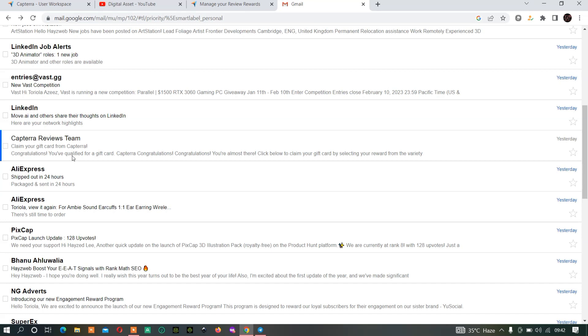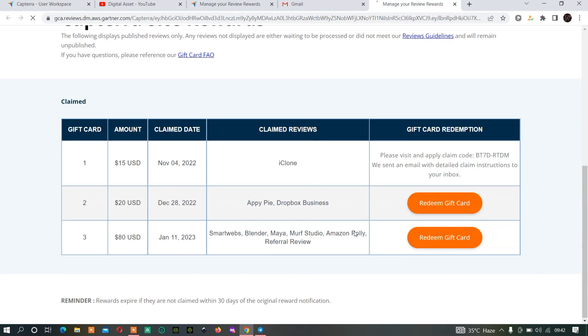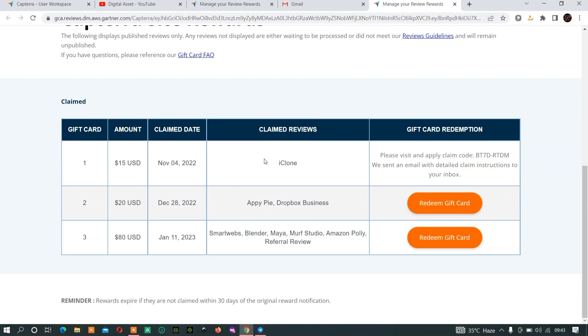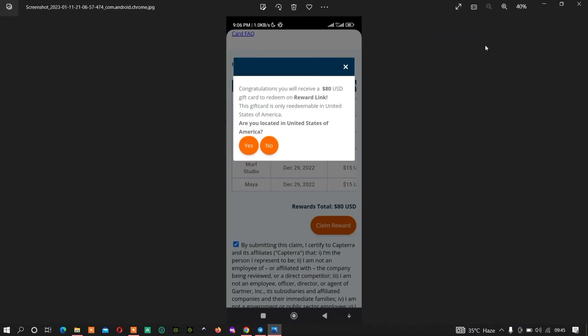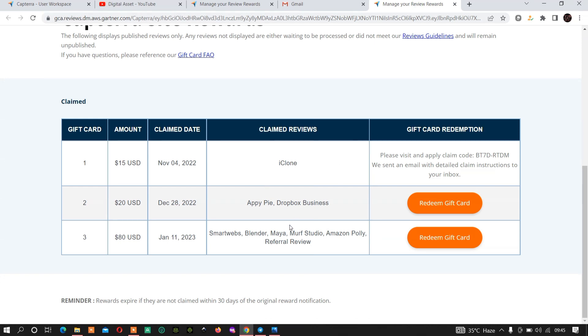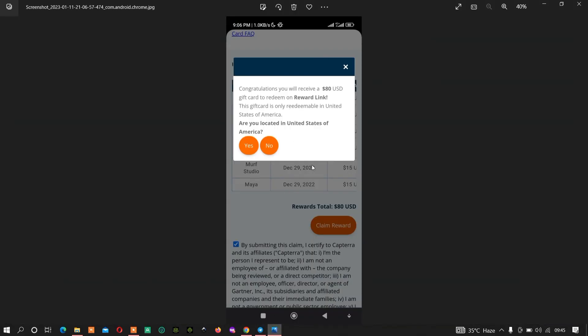Once you get an email from them saying you've been given a gift card, just click the email then click on 'Claim My Reward.' Once you click on the reward link you will be directed to the dashboard. You'll be given a page where you have to make sure that you tick this small checkbox, then click on 'Claim My Reward.'